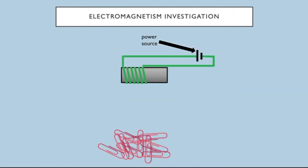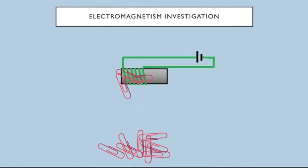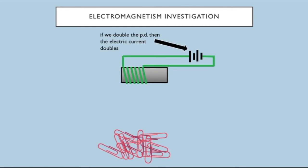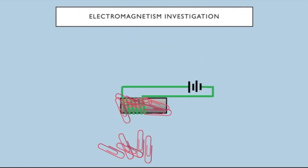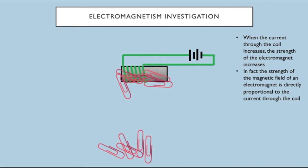Another independent variable I can change is the electric current through the electromagnet. With one cell I picked up three paper clips. If we double the potential difference, the electric current doubles. By doubling the electric current you can see I've increased the number of paper clips picked up. The strength of the magnetic field is directly proportional to the current through the coil — again a straight-line graph through zero with electric current on the x-axis confirms this.